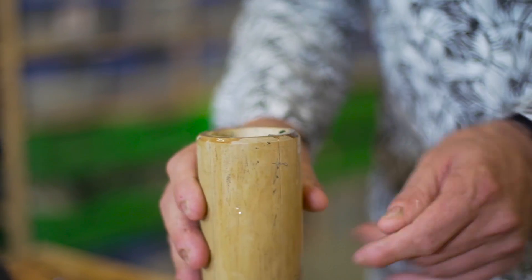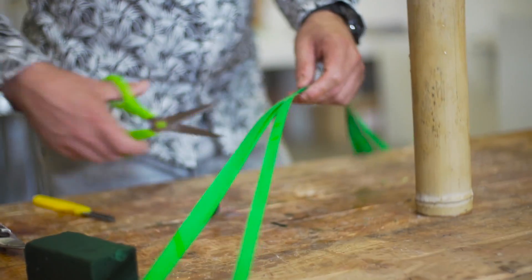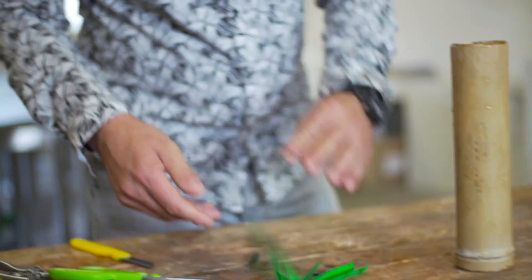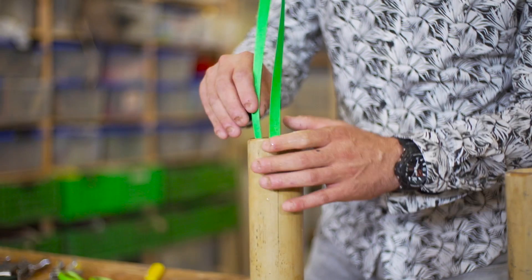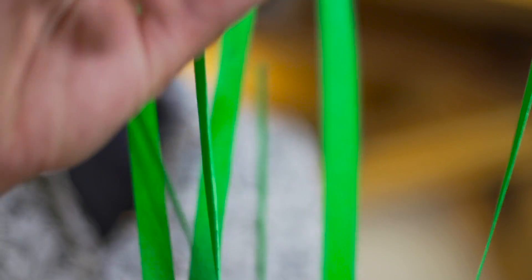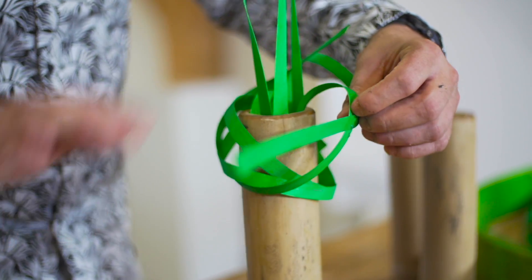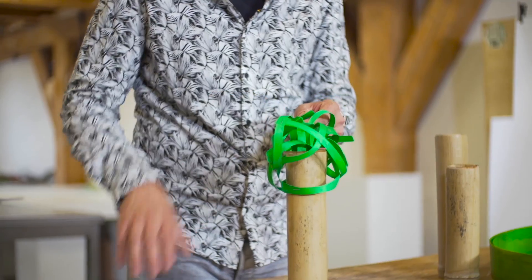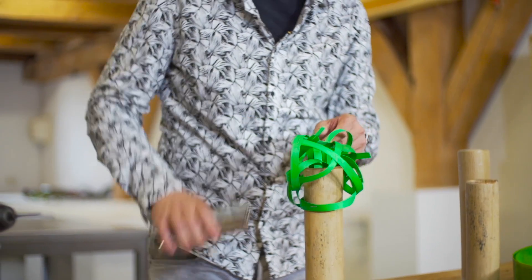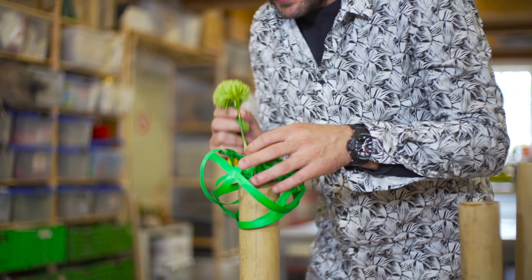We're going to start with the first one. We're going to use these colored thin wood strips. We're just going to place them into the side. Once we have them in, we're going to bend them, making sure that we create a nice little structure. And then we're going to take our funny looking Green Tricks and place them in.